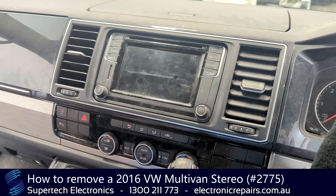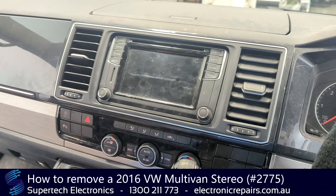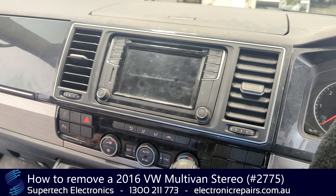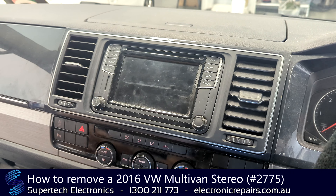G'day everybody, it's TJ from Supertech Electronics. Today we're going to remove a VW Multi-Van Sound System. One of the problems you may be experiencing is that the touchscreen no longer functions where you press it. This is something we can repair at Supertech Electronics.